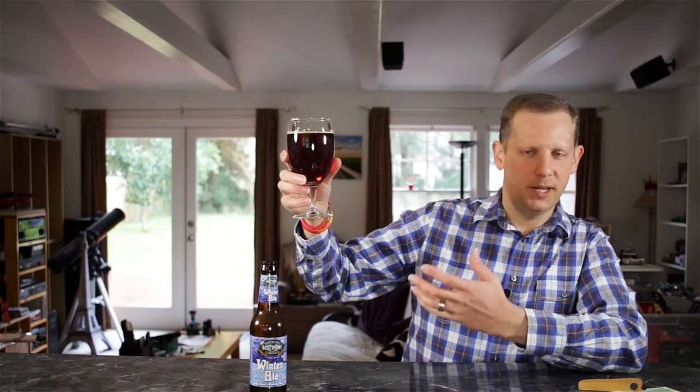The Blue Point winter ale poured out a very nice orangish amber color. It had about a half-finger head when I poured it out that dissipated pretty rapidly. I do see some carbonation streaming up in the glass. On the aroma, I'm definitely getting sort of a dried fruit aroma — a lot like a raisin aroma — and a little bit of a spicy aroma, maybe a little bit of ginger in there. I'm ready to give this one a taste, so if you're drinking along, cheers.